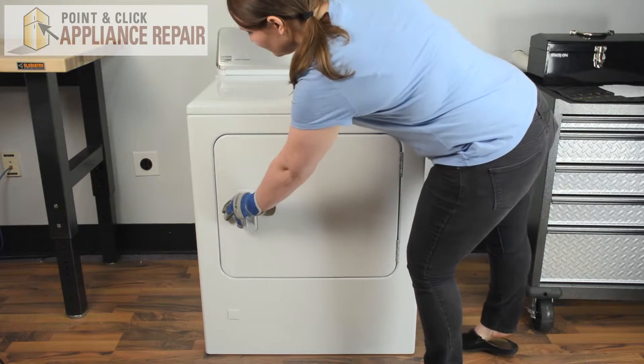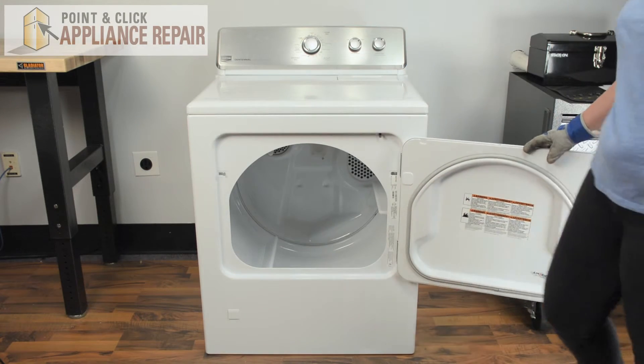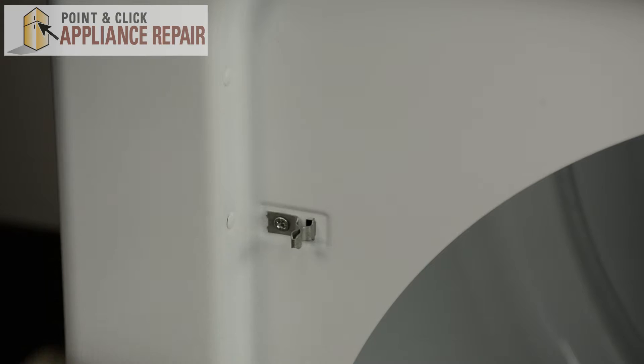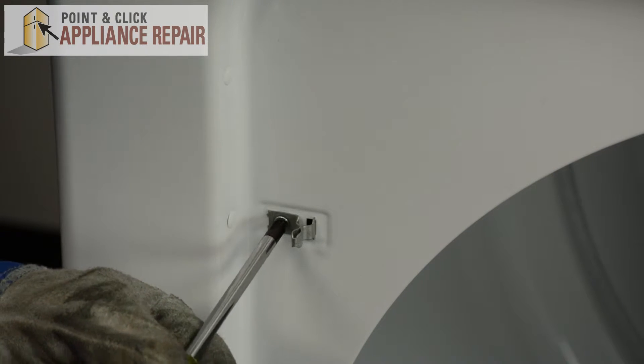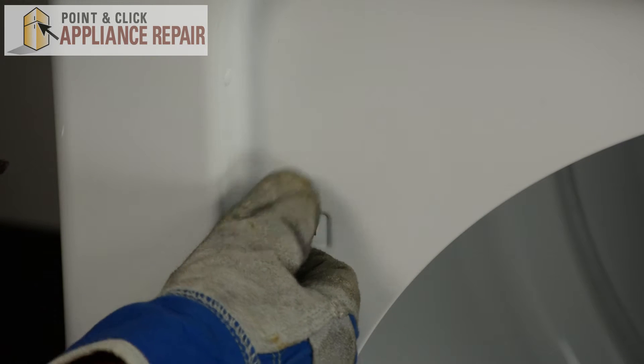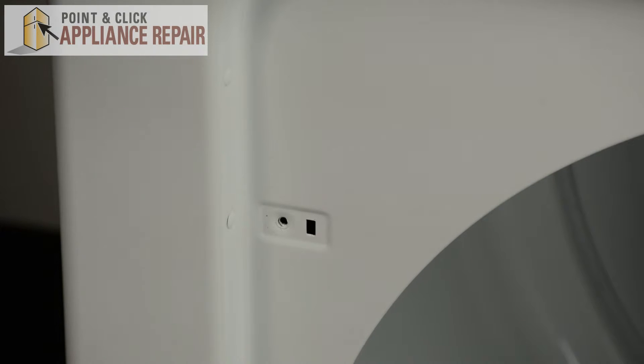Open the dryer door. The door strike is held in place by a Phillips head screw. We'll just unscrew that and pull it out to remove.